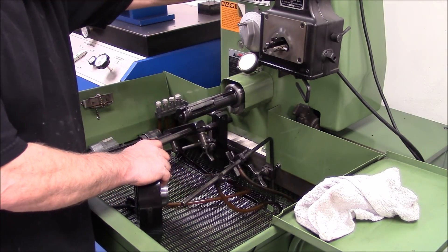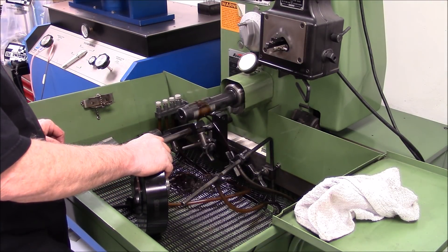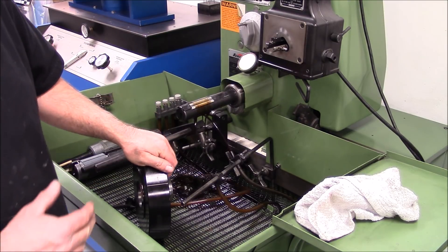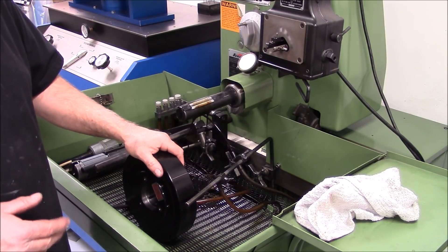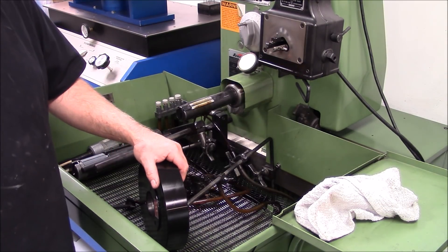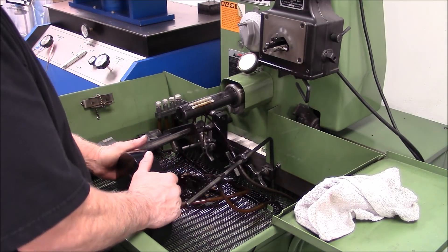We're going to use a rod hone and get a little bit of hone oil on the mandrel. Now if you were doing this and you weren't used to doing these often, you'd want to measure these. I pretty much know how much has got to come out of the balancer so it'll fit on there. This is the procedure.